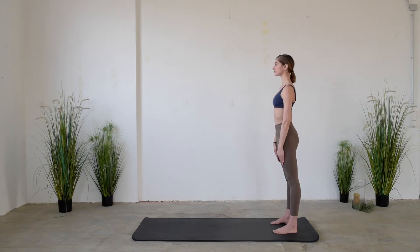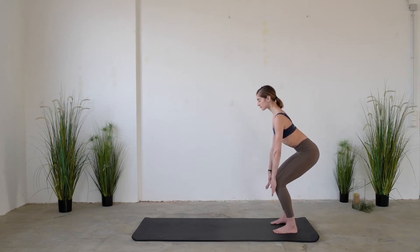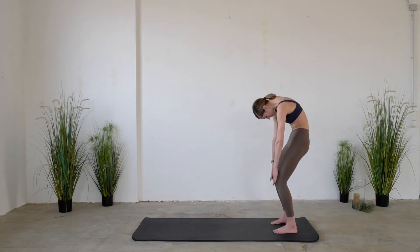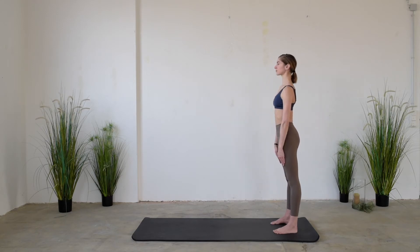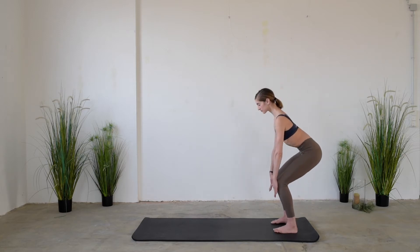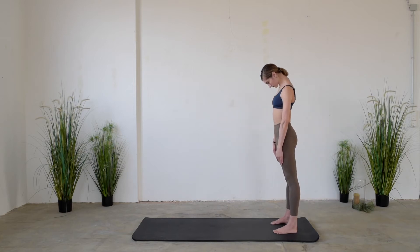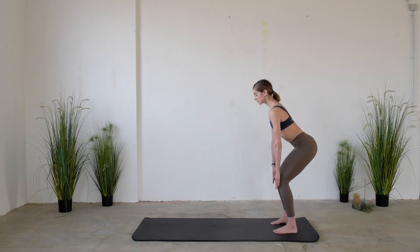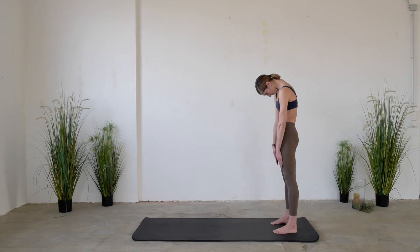So again, while inhaling, slide down the hands towards the knees, and while exhaling, roll up vertebra by vertebra — the head is the last one to come up. This exercise is called Dynamic Chair because it feels like you want to sit on a chair.